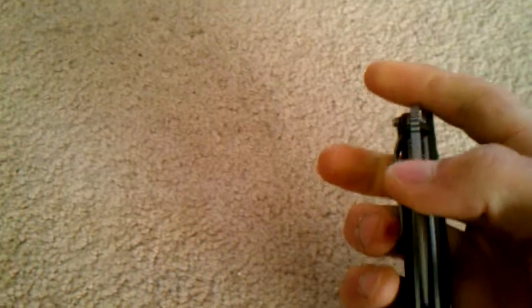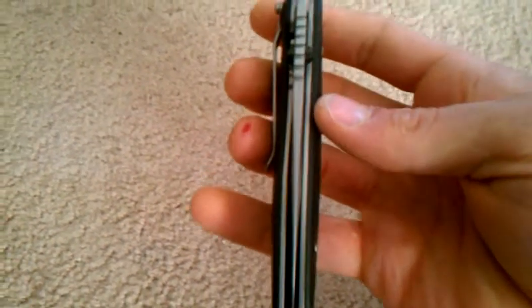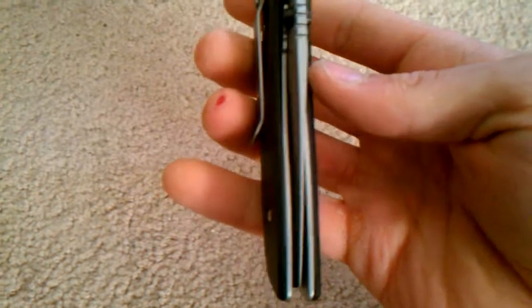One of the first things I can't stand about this is — look at the blade centering on this. It's horrible. It's rubbing over here on the right side pretty much. It looks to me like it's rubbing. Horrible blade centering. I have $20 knives that don't have this problem.